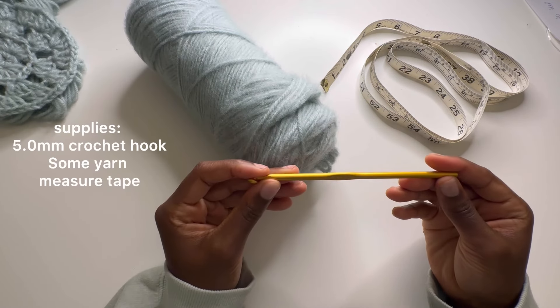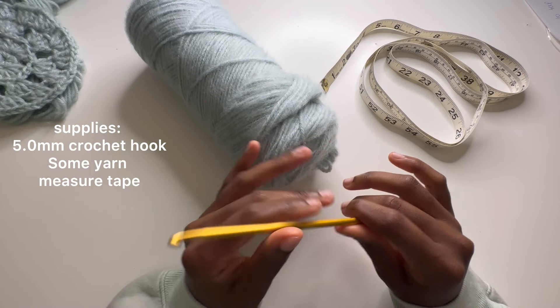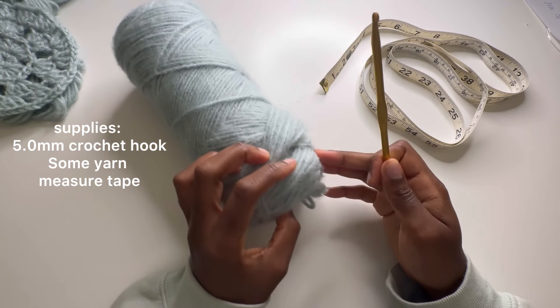You're going to need a five millimeter crochet hook, a measuring tape, some yarn, and eventually some scissors — but that's what I'm going to be using.